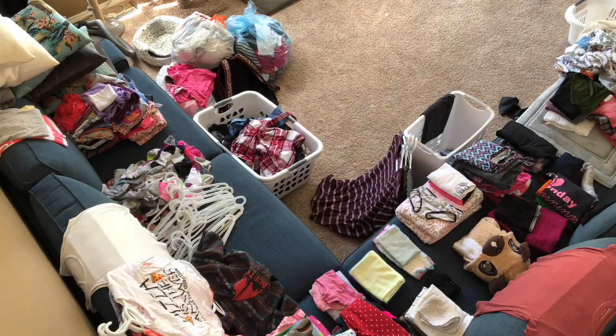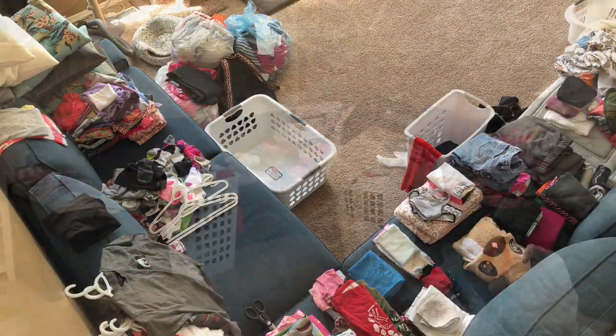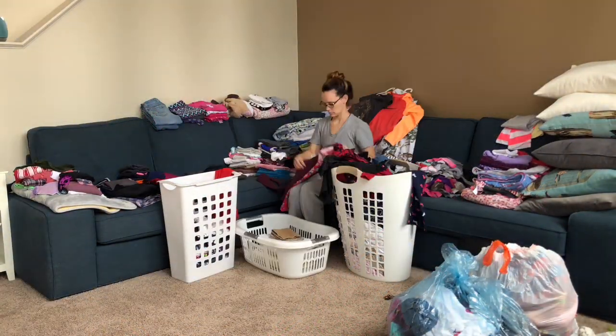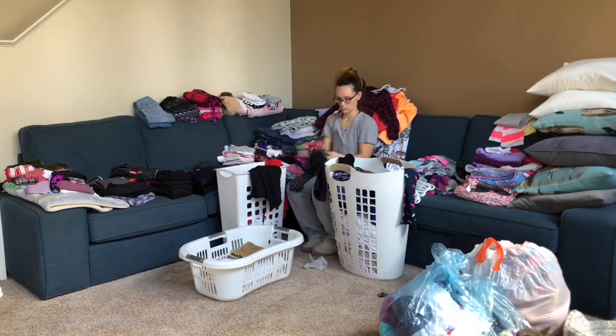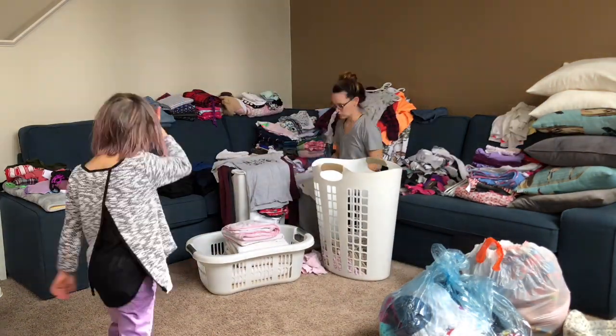I wanted to have the laundry done and completed before the kids started school, because tomorrow is school. So we just worked really hard on finishing up that laundry, tidying the house, and this is pretty much just me cleaning, catching up, and getting things done.